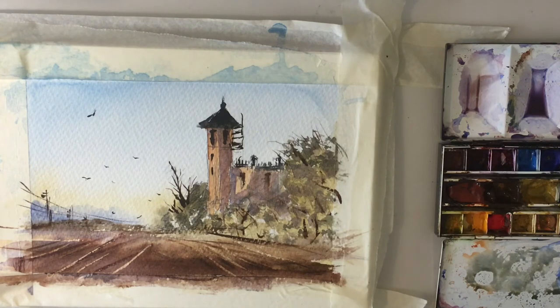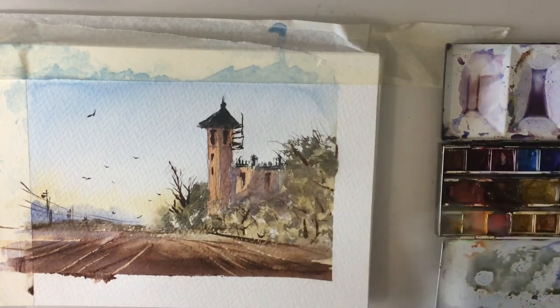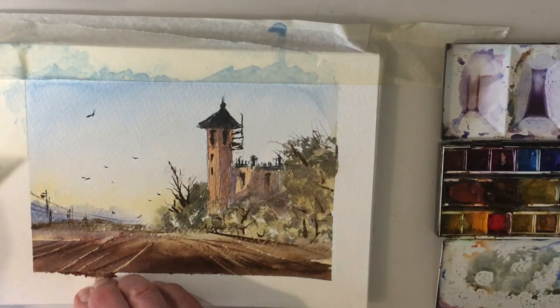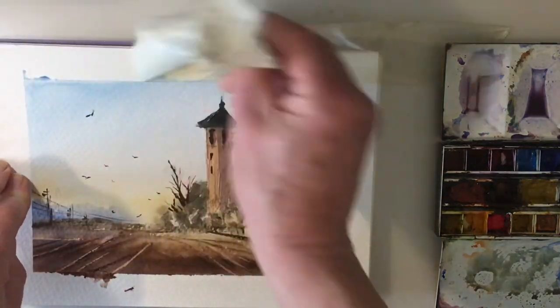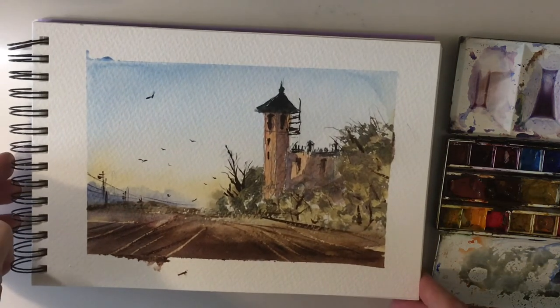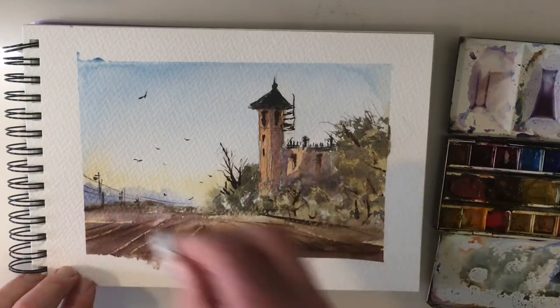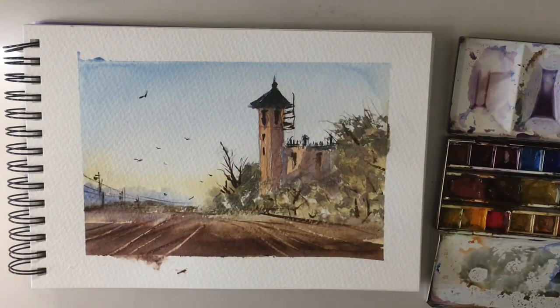That's it. We're now going to finish off by taking off the tape — the ta-da moment — and revealing what's underneath: a nice border. There we go. Hopefully you've enjoyed that one and you can follow along and paint along as well. There's a bit of a mess there — I don't know if we can sort that out without making it worse. Hopefully you enjoyed that. Take care, subscribe, like, comment, remember to ring that bell and I'll catch you next time.